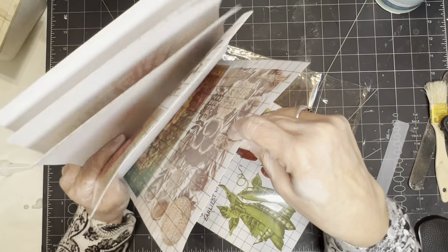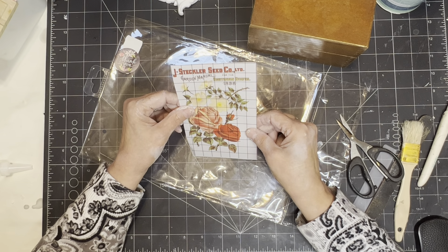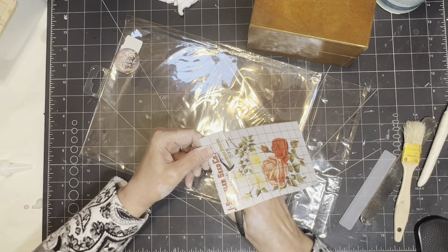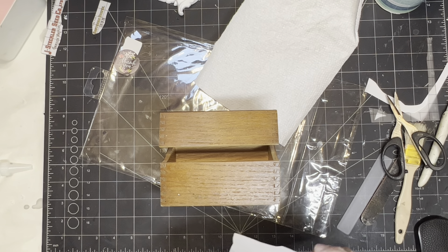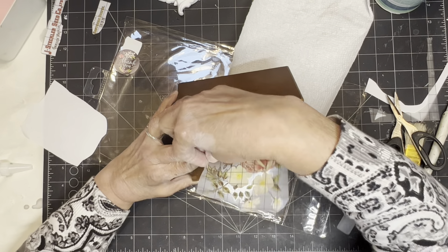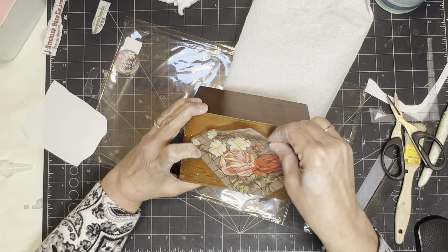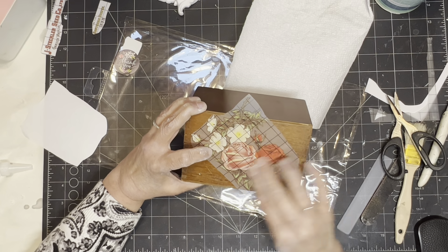Whenever you look at these transfers, always think about cutting them apart to make them smaller — I usually do. I picked this one and I'm not going to use it at the size it's in; I'm going to cut some of the words out and fussy cut what I need. I'm going to take this transfer and put it on the front of the box — on the top and bottom part. I'm holding it together and putting it on kind of catty-corner so it'll fit.